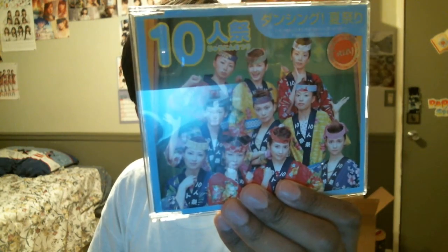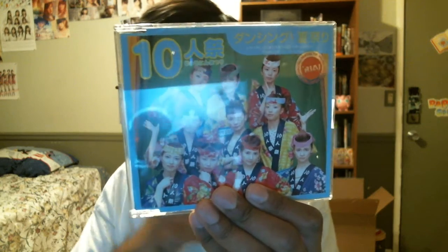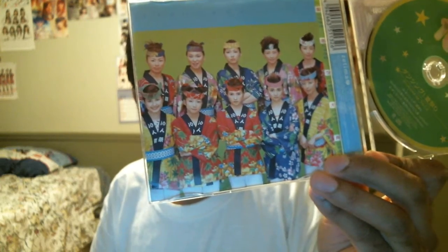We've got another shuffle single. This is from — let's see — Juhinin Matsuri. 'Matsuri' means celebration festival, so 'ten person festival' is how you translate that as a group name. I actually kind of like the hairstyles — that's silly, that's kind of cute. The disc is a little damaged, but nothing a little cleaning can't work out. Just pictures of all the members with some info. The disc just has some stars on it. There's a little card that says 'Onegai.' This one's not in the best condition, but some of this stuff is really old, so the fact that I'm getting a hold of it is good enough.